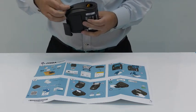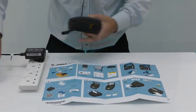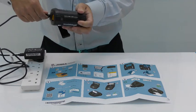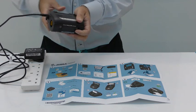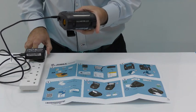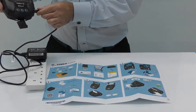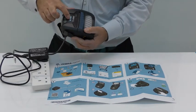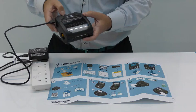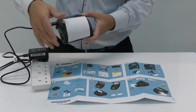So if we open the port cover and insert the USB cable like so, turn the power on, and the printer should then power up as we will see indicated on the display panel. And if we press the feed key, we see that it will start to feed paper.